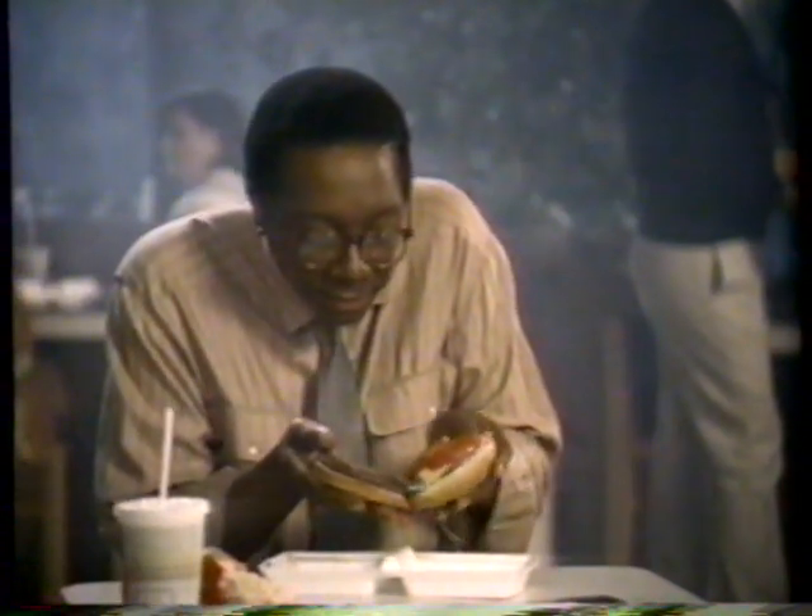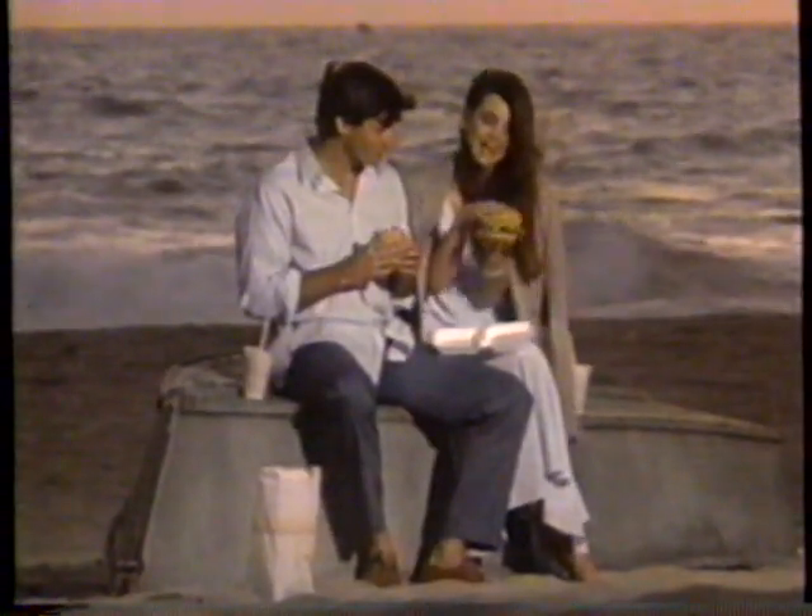When you make a McDonald's McDLT fresh on the spot, you make a great hamburger. You! When you put it together, fresh on the spot. You!